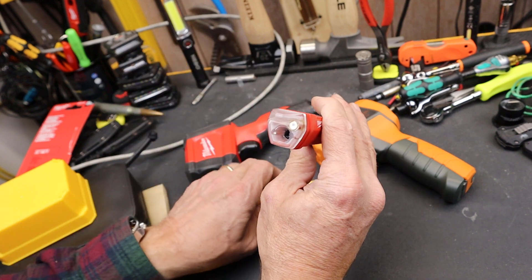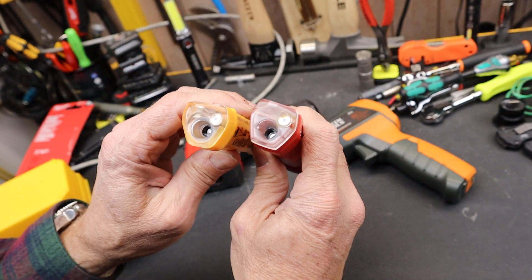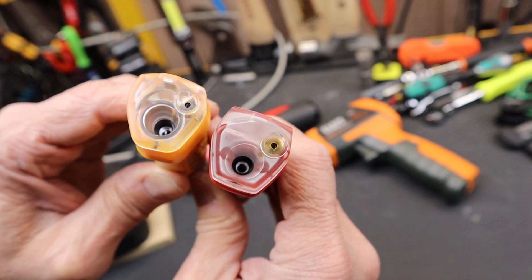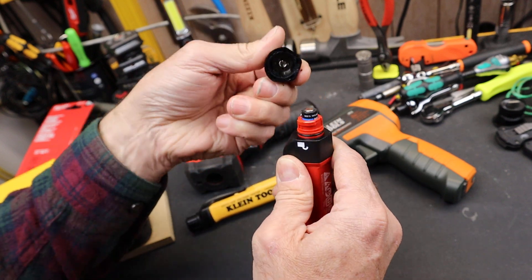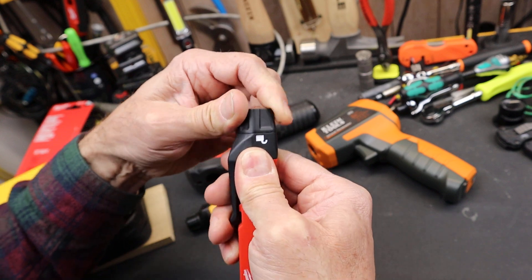They kind of have this trapezoidal shape. The front end is very similar. Milwaukee's got a nice little gold eyeball accent there. If you go to the Milwaukee, it basically has a little twist and then this pops off — it does have an O-ring. Both of them run on two AAs.